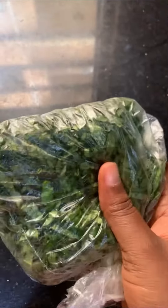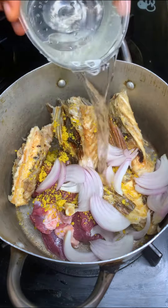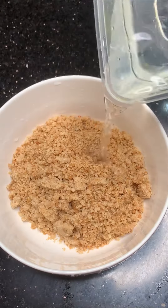Today I'm going to make egusi with 2000 naira. First of all, I bought my meat for 500 naira, oporoko 400, pepper 100 naira, crayfish 100 naira, palm oil 150, egusi 500, onions 50 naira, iru 100 naira, and ugu 100 naira.